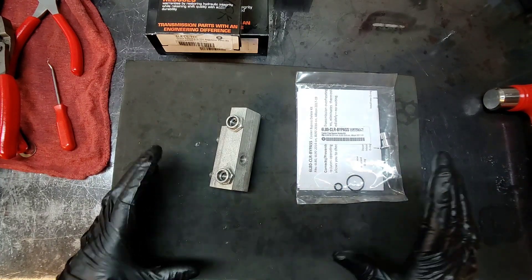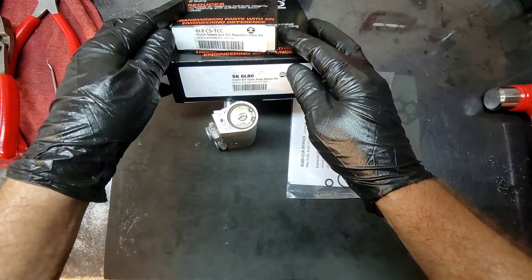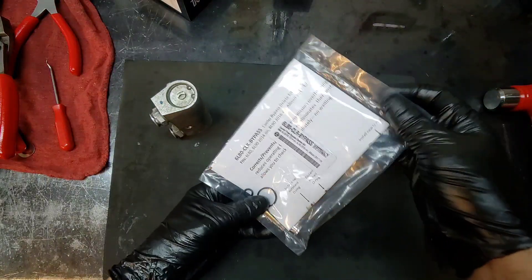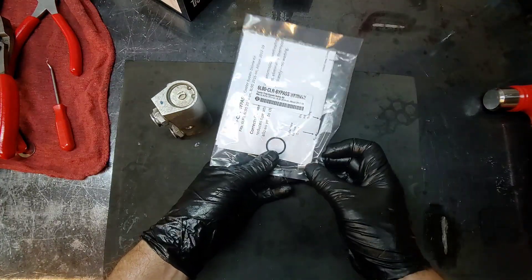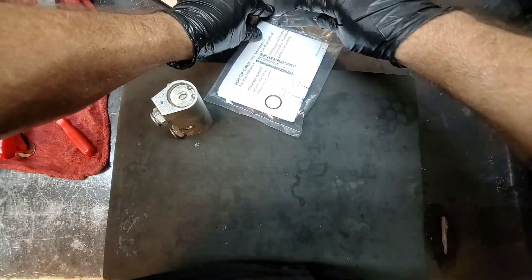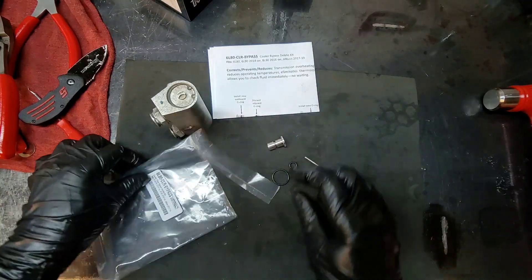We're going to revisit the cooler bypass valve on the 6L80. This transmission is already built and getting ready to be installed. Like always, these two boxes are included in all of our rebuilds, and we're going to install one of their 6L80 cooler bypass kits. It includes two o-rings, a little shaft, and a little plug. We're going to follow the instructions — this is actually my first time installing one.